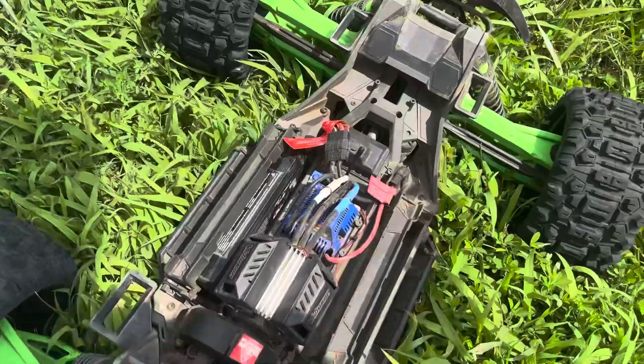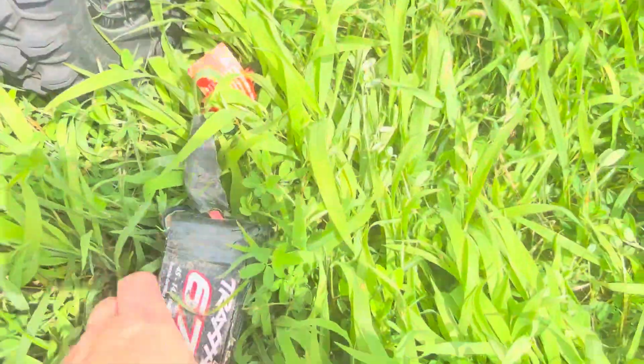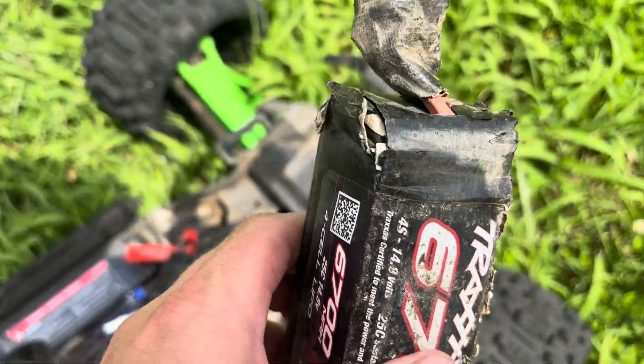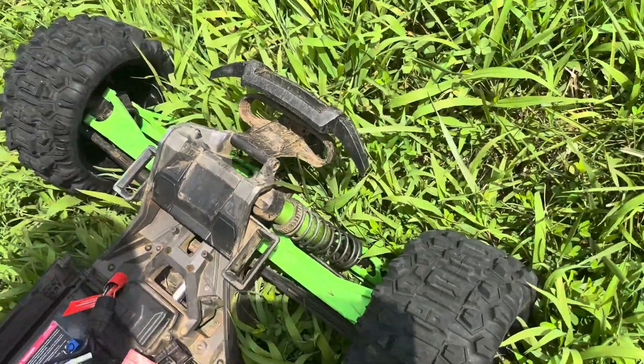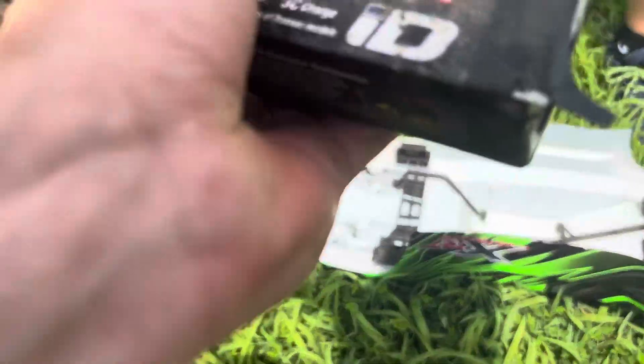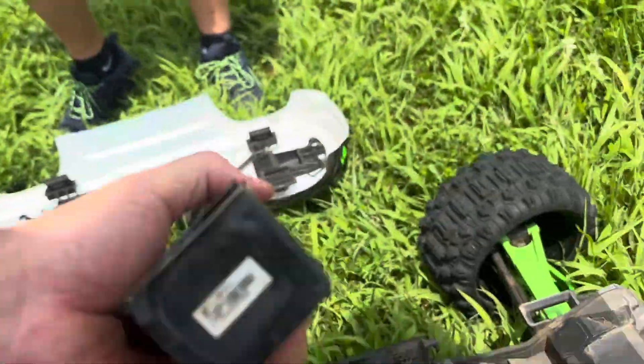That battery looks like it took some damage. This one almost popped out too — look, you can see my pack. That was a hard hit. The whole metal top piece slid out, sliding out a little bit.